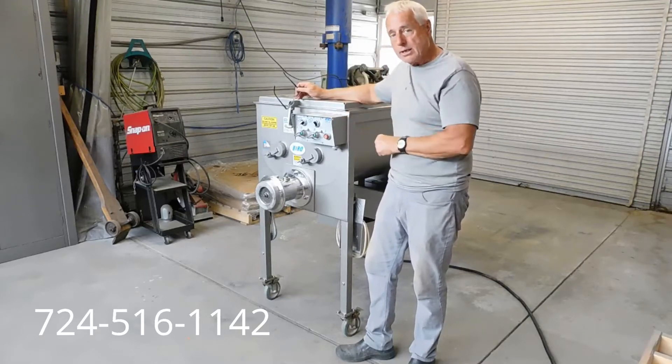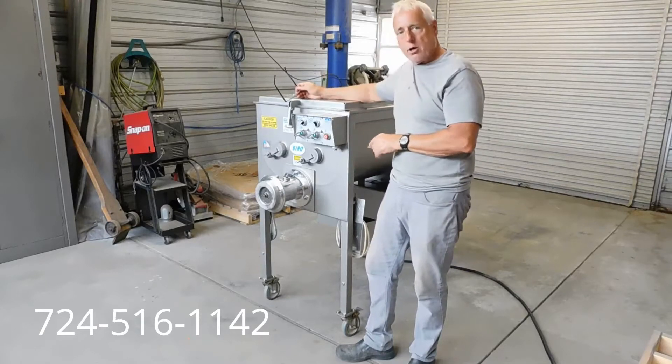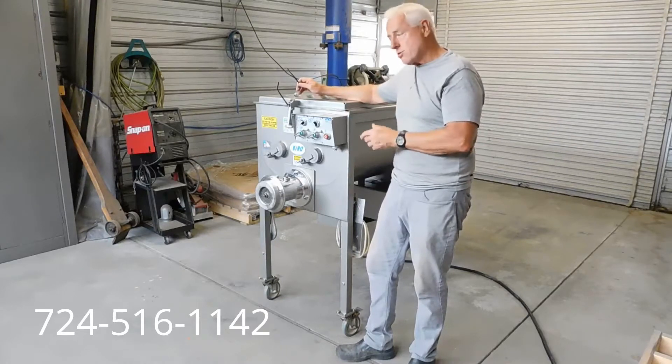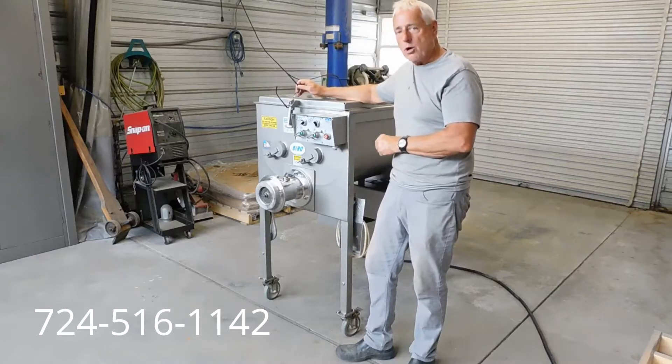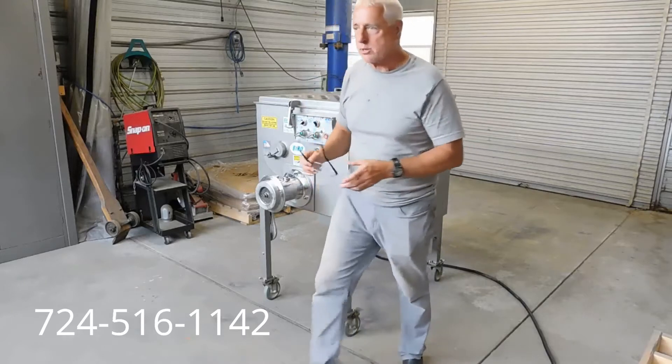We'll take the camera around for a close-up look and show you the fantastic condition. Our tech here goes through everything and makes sure everything's in great condition. As I said, this looks like it hasn't been used very much or at all — bought and purchased as a backup unit from a large chain grocer. I'm going to go ahead and turn the three-phase converter on now and show you how smoothly it runs.